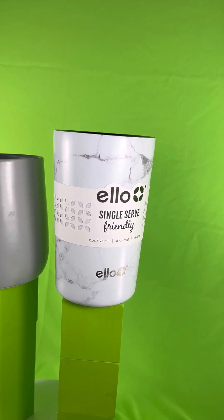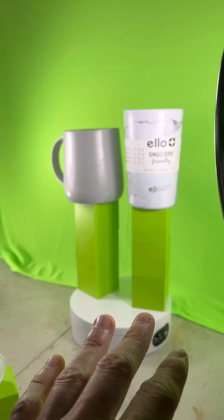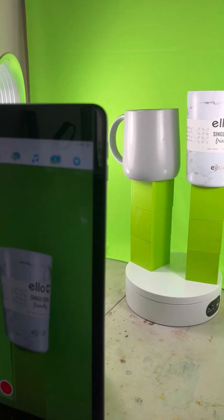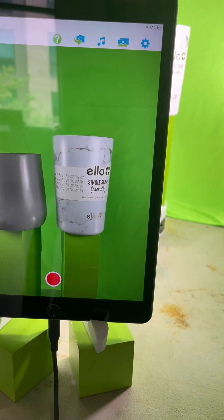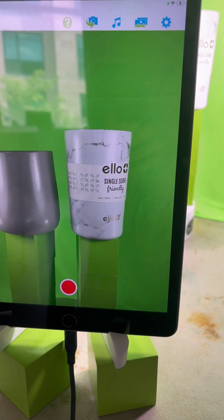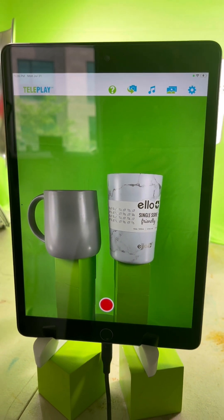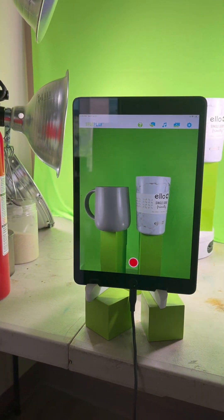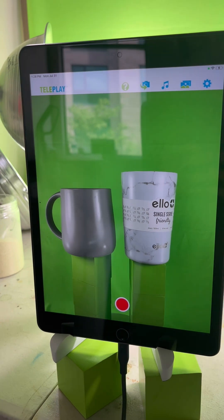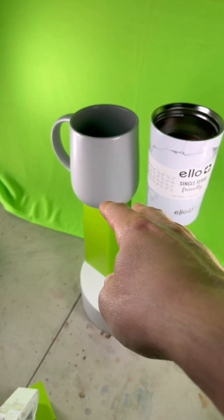Here we have a mug/thermos and a normal mug placed on top of green cubes with a green blanket behind them. I made this video for 'Ever,' who is selling mugs, thermoses, and things like that. This video is for him and for anyone else who is selling mugs, thermoses, tumblers, stuff like that. Let's make a really cool scene out of this.